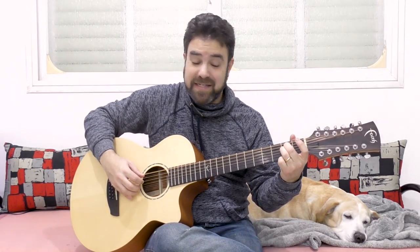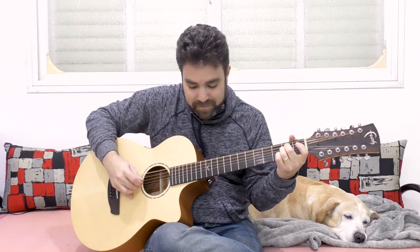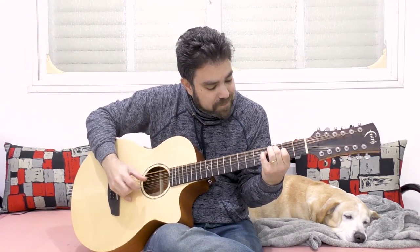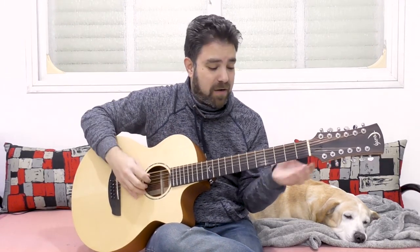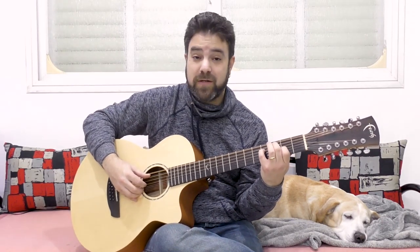Try A minor, and then the C diminished chord. You can open any of those strings and then put the note back on. You can do: zero, 4, zero, 2, zero, 3. Because you have high notes as well, it works.